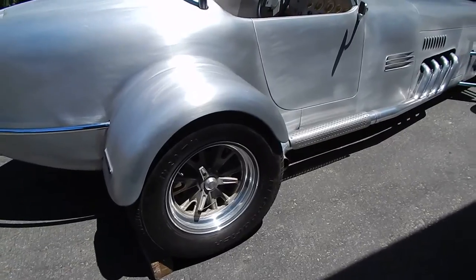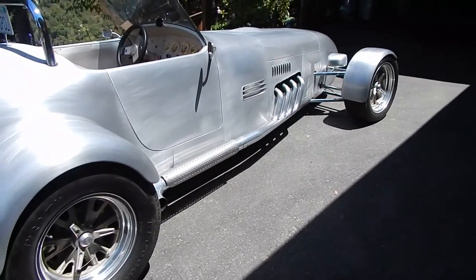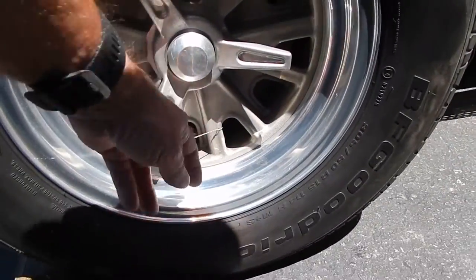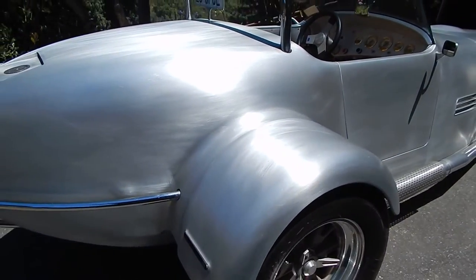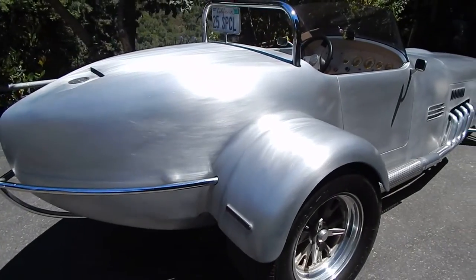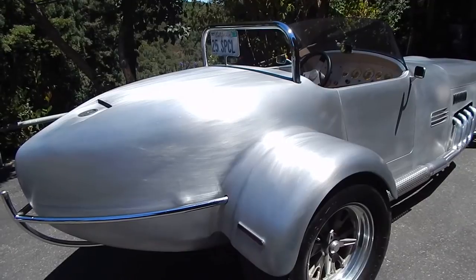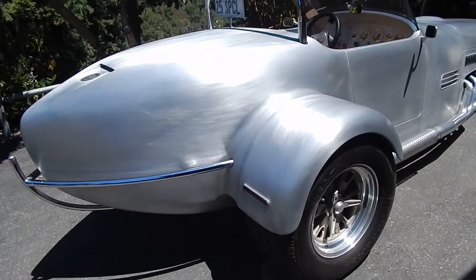These are true knockoff wheels — knockoff design, they're pinned, true knockoffs, right and left. You can see where he's got the wires in them. Got BF Goodrich Euro TAs on it. On the back end here, it's just amazing. How many mock-ups did you go through before you had the shape right? I probably mocked it up about half a dozen times until I finally got the shape that gave it a good flow — aesthetically.